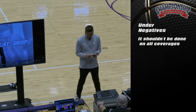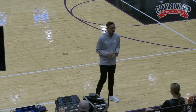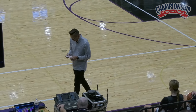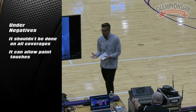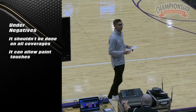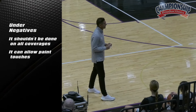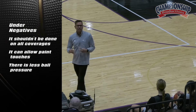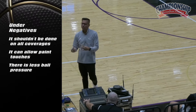The negatives: it shouldn't be done on all coverages. I don't think it's an identity to have — it is a scout-specific coverage. It actually can allow the paint, which is what you're trying to eliminate. But on the re-screens, as you saw on one clip, someone might actually start getting more paint touches as a result of it. And when you're going underneath, there's less ball pressure, so guards can make passes throughout the floor. So it's more of a passive way to defend.